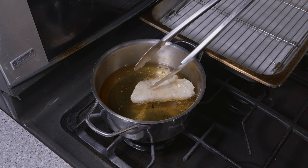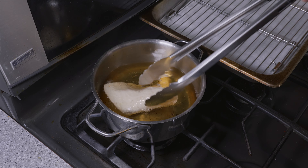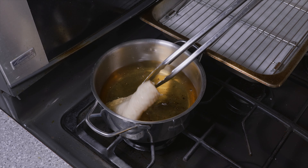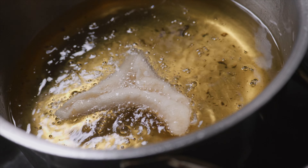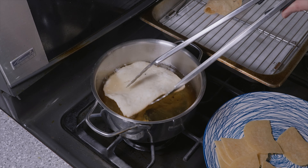It starts folding in and then it will expand. And as it expands, you want to flip that over right away because it's going to get dark really fast and burn. So flip that over and then take it out of the oil right away. When it's done, the correct color will look like this.